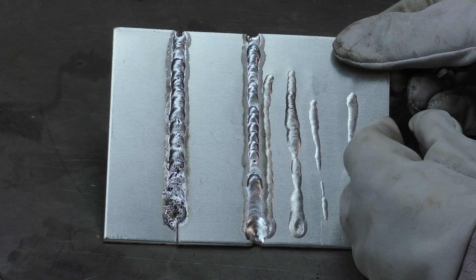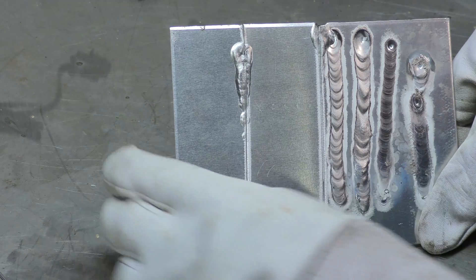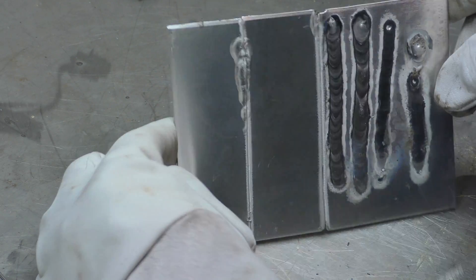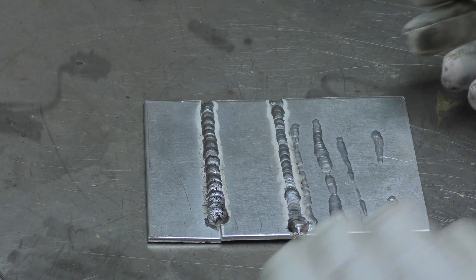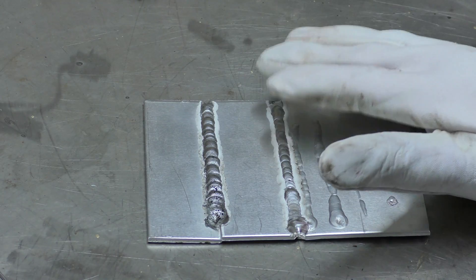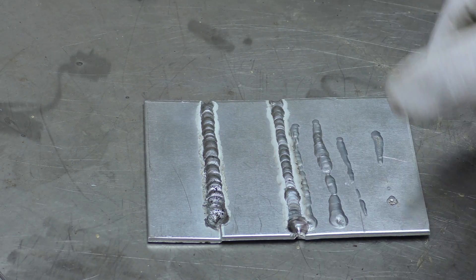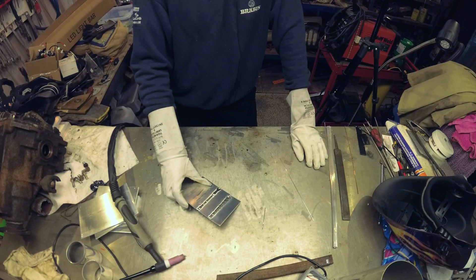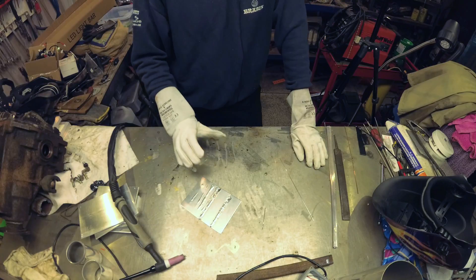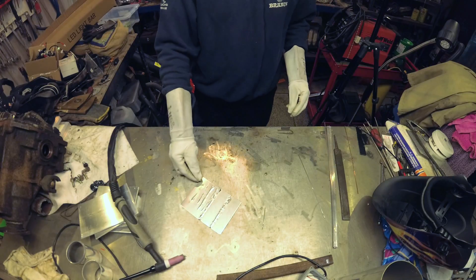My puddle starts to escape and I have to stop. It's starting to blow right through this side. I'm now assuming that this is why you have a foot pedal — so you can control your amperage. You can start off nicely and as the puddle starts to go you can ease your amperage off. So perhaps in our next video I should try and get the foot pedal out and see if I can vary the current.